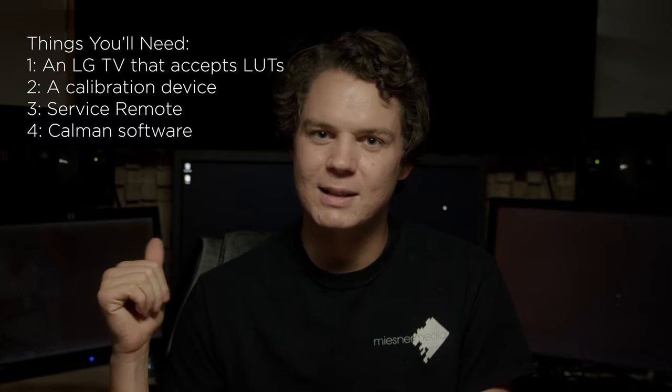The Calman software is really the key behind this because that's what interfaces with the TV and uploads the LUT. To make sure I got everything right, I reached out to the people at Calman and they were generous enough to walk me through the whole process. There's a lot of misinformation on the internet about calibration, and hopefully this will be a good guide. We're going to be calibrating to SDR standards and you'll see we get really surprisingly good results from this method, despite this being a consumer product.